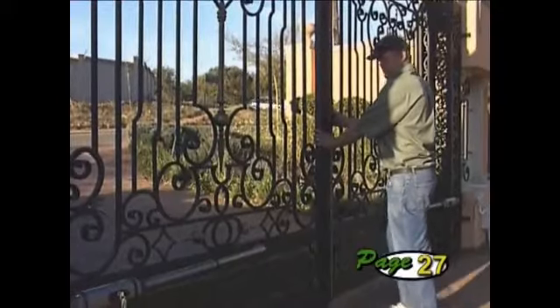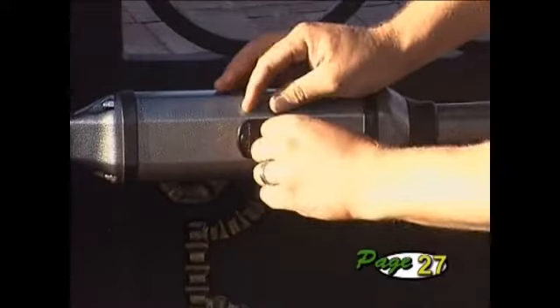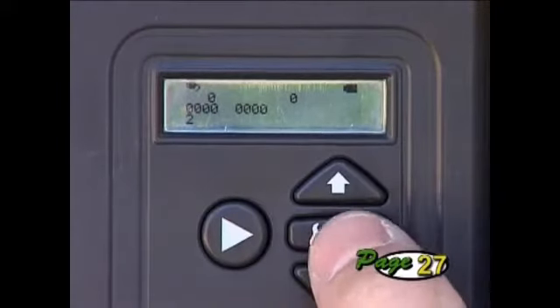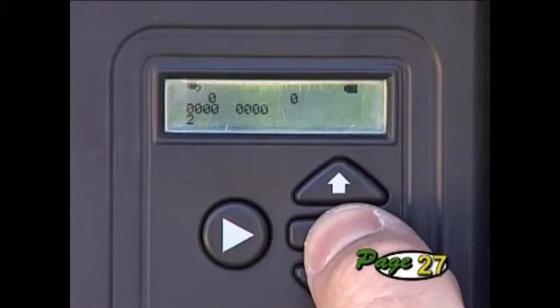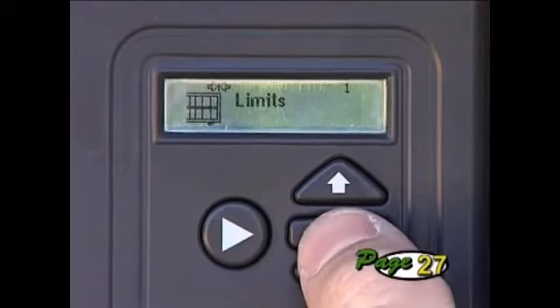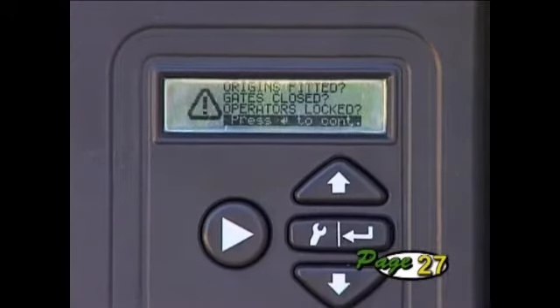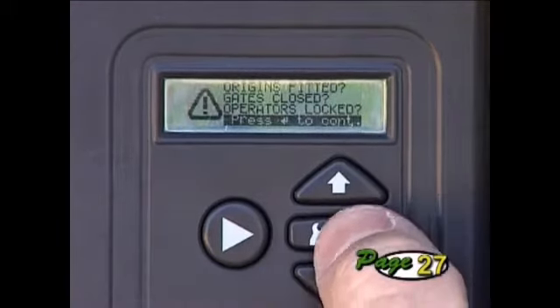Close the gates and lock the manual override. Now push and hold the setup button for 3 seconds. Select the limits menu by pressing the enter key. The setup wizard will now begin — simply follow the on-screen instructions to complete the procedure.